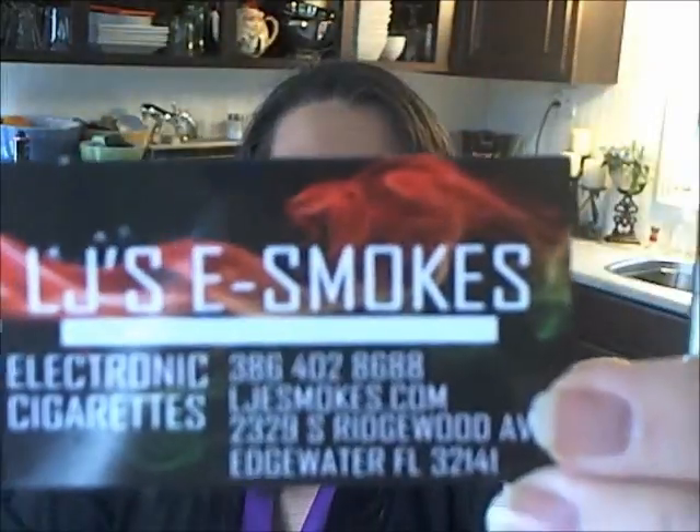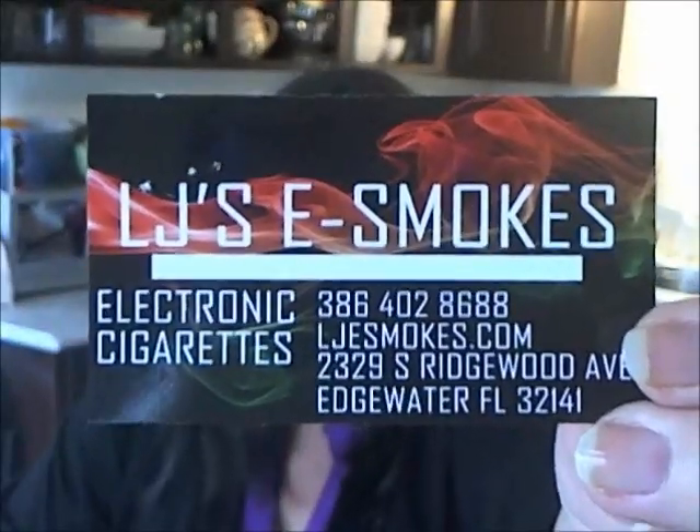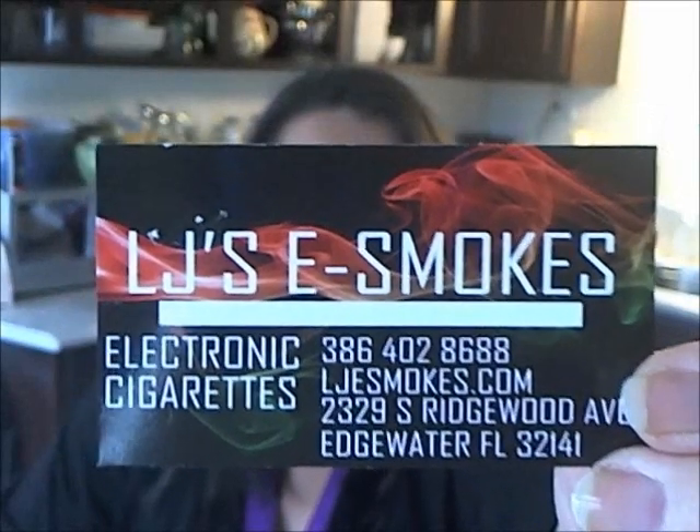I discovered a couple weeks ago — new to me — LJ's eSmokes in Edgewater, Florida. I have to say, a really great site, really great customer service, and lots of stuff there.